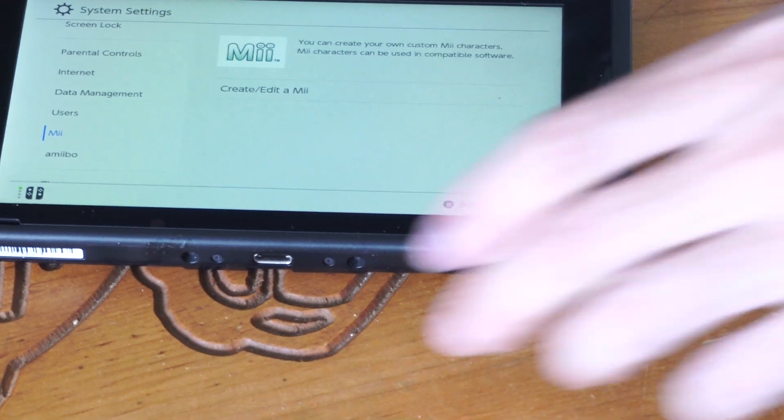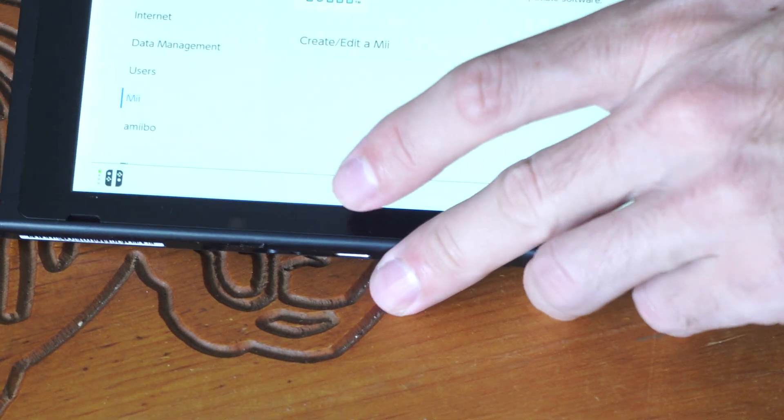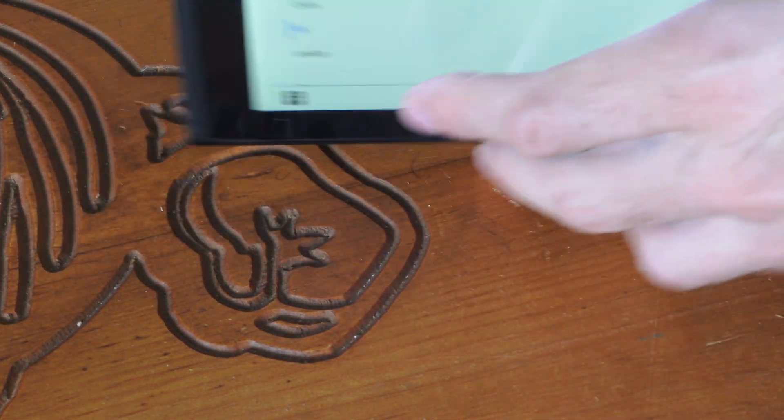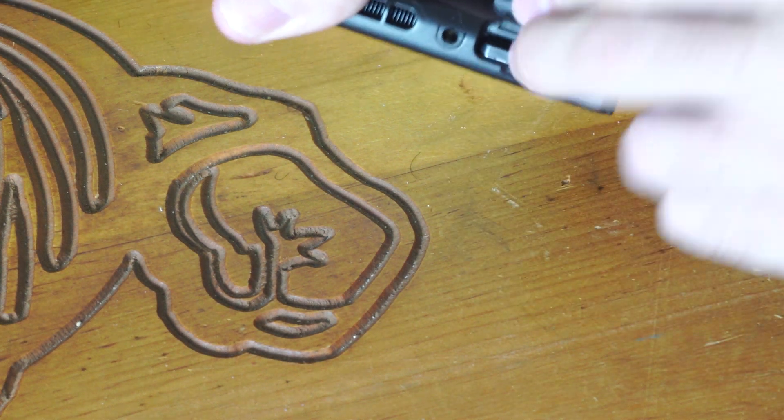Hey everyone, this is Tim from YourSixTech. Today in this video, I'm going to show you how to insert a micro SD card into your Nintendo Switch. Now, if you look at the top of the Nintendo Switch, you may think it goes in right here, but no, this is for your game cartridges.